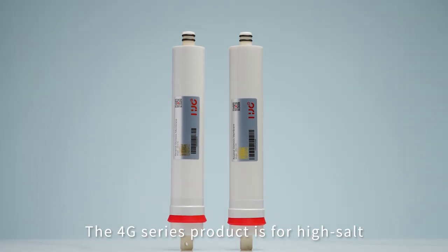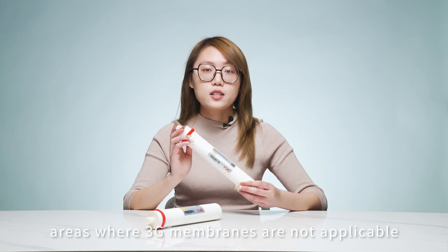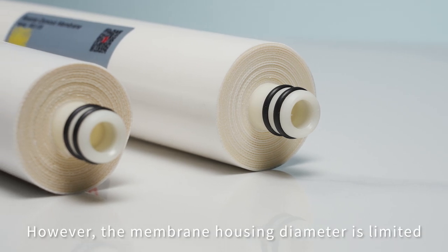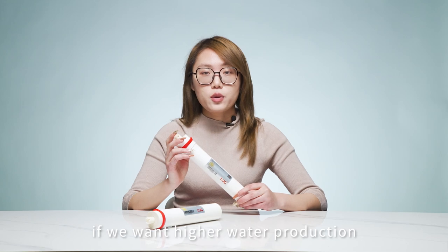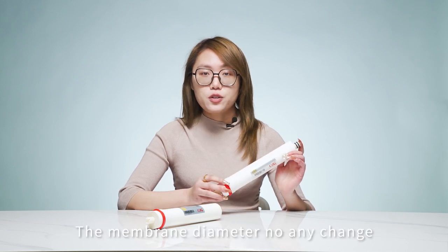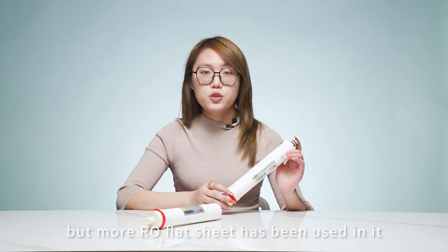The 4G series product is for high salt areas where 3G membranes are not applicable due to far lower than standard water production. However, the membrane housing diameter is limited. If we want higher water production, there is only one way: by adjusting the thickness of the permeate carrier and spacer. The membrane diameter has no change, but more RO flat sheet has been used in it.